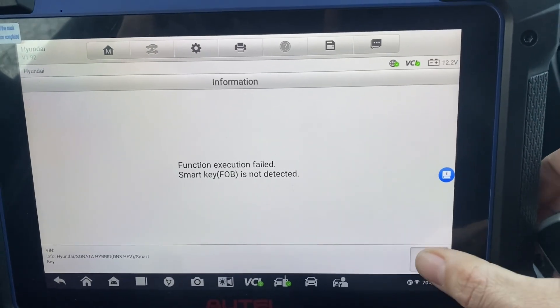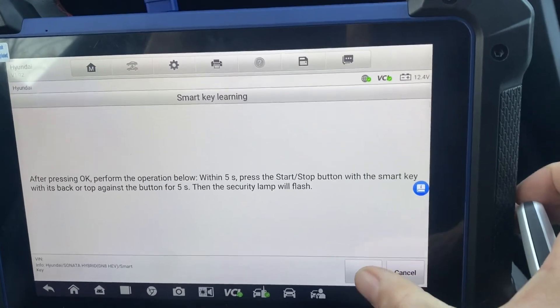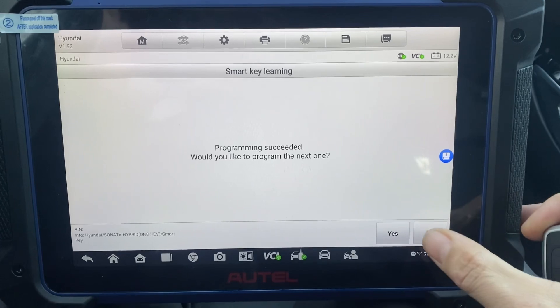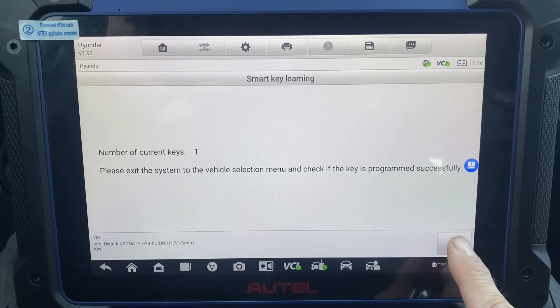Smart key not detected — let's try it again. Yes. Programming succeeded. Would you like to program the next one? No. Okay, please exit the system. Check it.